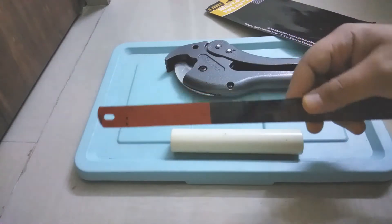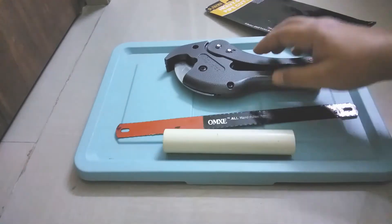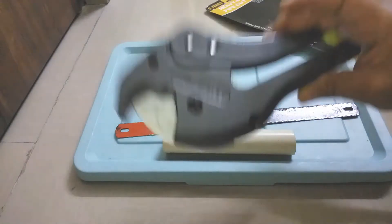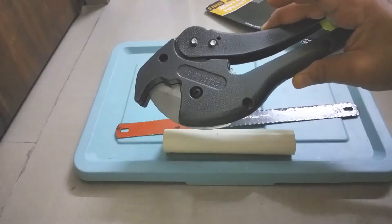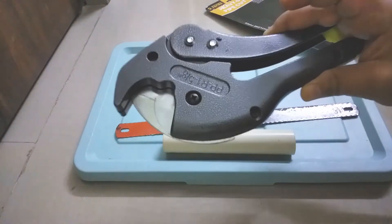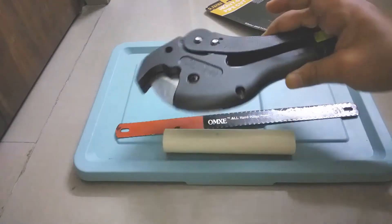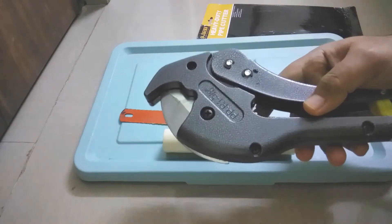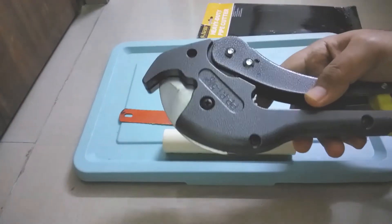So if you want to avoid all those problems and do the work very cleanly, you can consider using this pipe cutter. With the help of this cutter, you can cut these pipes very easily with the utmost cleanliness. One more use case is that with this cutter, we can also cut tree branches.